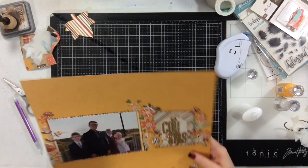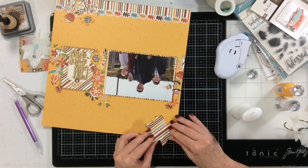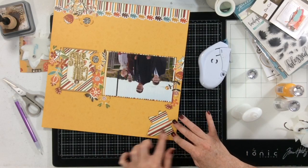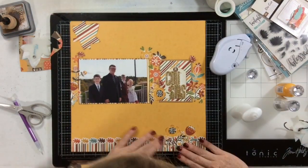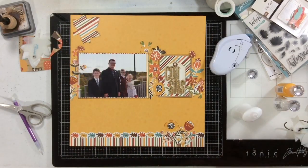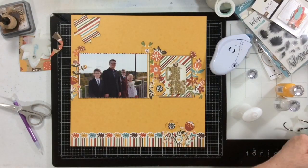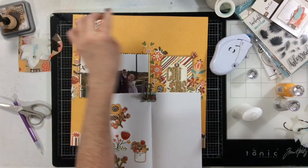I'm going to go ahead and trim things up and then adhere down this leaf. That just pulls more of that stripey paper up into the other corner of the layout, and that gives everything a continuous feel across the whole page. Next up, I know that I want to fill in that leaf with something — I'm just not sure what it is yet. So I go ahead and decide I'm going to add one of those stickers from my notebook, and I decide on this one.